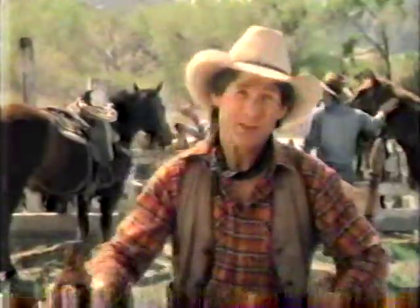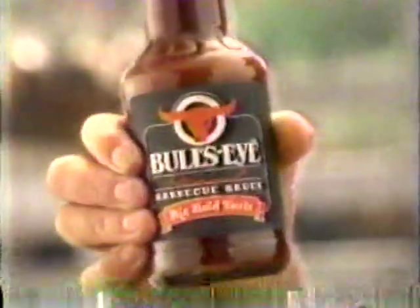Looking for a barbecue sauce with a kick? Then get ready for Bullseye Barbecue Sauce — its big, bold, spicy taste will put the buck in your barbecue. But first, make sure your hat's on tight, roll up your sleeves, and get yourself a firm grip, cause Bullseye is gonna be powerful good.